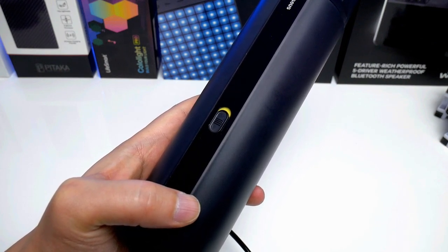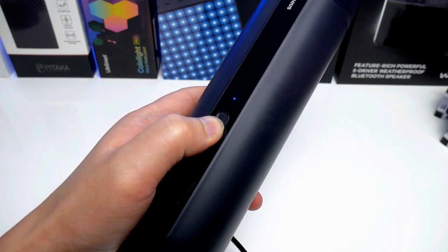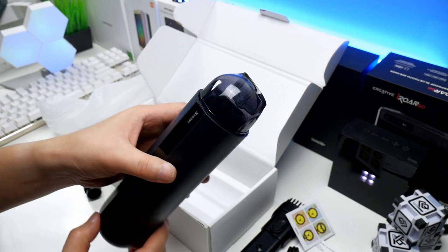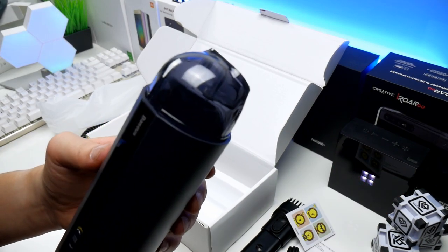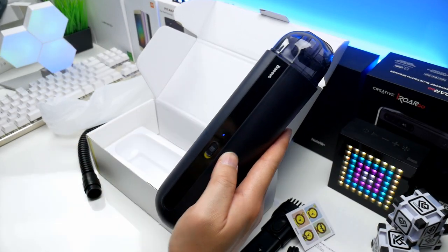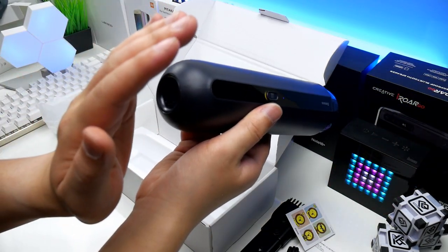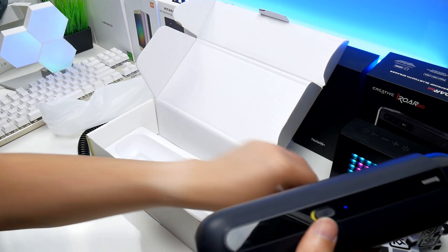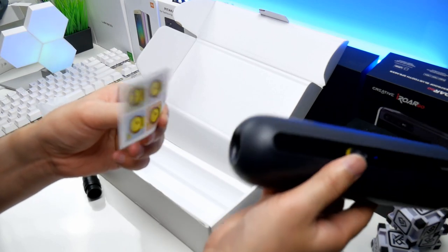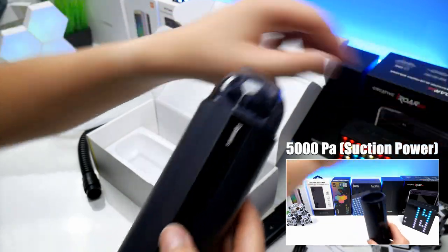Unfortunately it is not possible to use the cleaner while it is being charged, which could have been convenient in some situations. The top cover is of thick hard plastic. Here we see the suction port and clear dust cup which holds up to 60ml of dirt. The air coming out of the bottom is quite strong and with this you can remove dust easily — for instance from a keyboard, car vents or other small places. Notice that if you want the airflow at its strongest, remove the dust cup as it sucks in air through this. The suction power seems good, not quite equal to a big vacuum cleaner but it does the job.